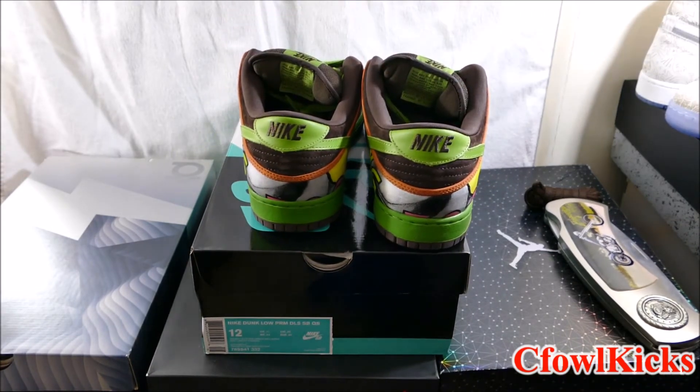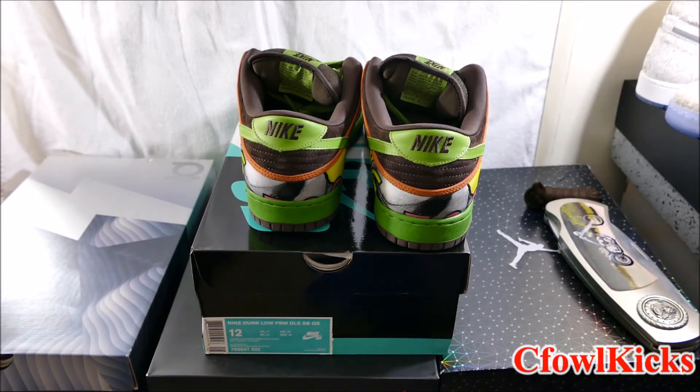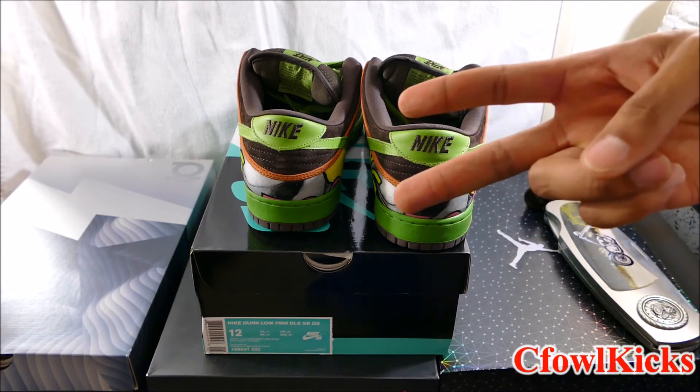All right y'all, that's gonna wrap up this unboxing. If you haven't already, go ahead and click that subscribe button and give it a thumbs up if you liked the video. If you didn't like it, give it a thumbs down and tell me why in the comments. If you have any questions or comments on the shoes, drop that down in the comments as well. Until next time, y'all - peace.